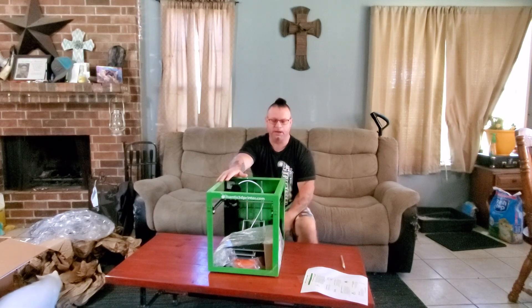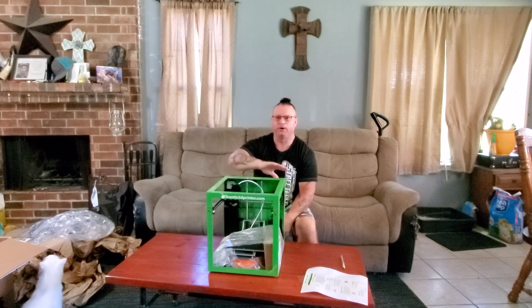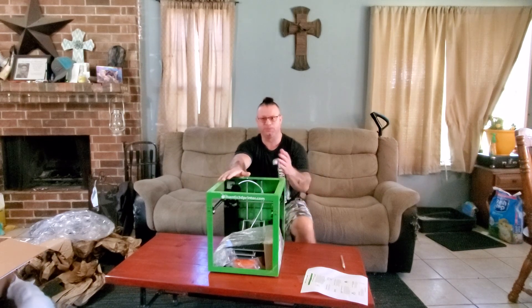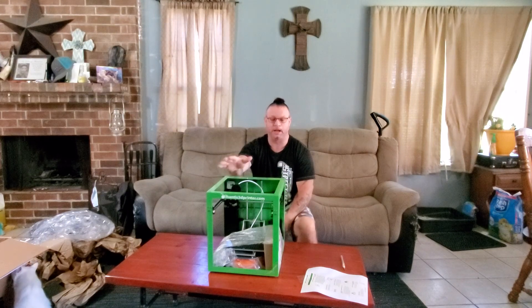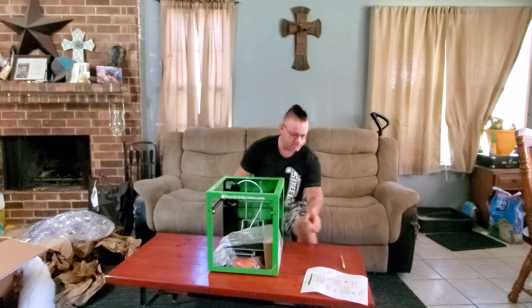Now me, I like to get in there and play around with settings and do some really good stuff. So I'm also going to be testing whether it will work for first-time printers and also if it will work for people that have been printing for a long time that like to get under the hood and tinker with the settings. Okay, on to the unboxing.